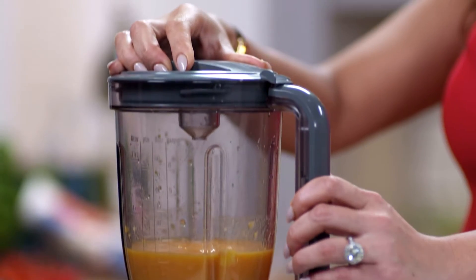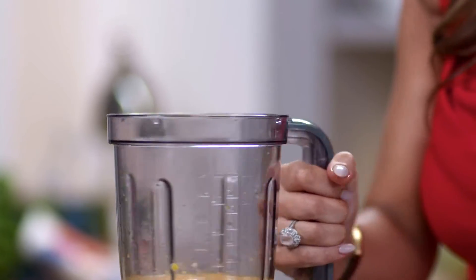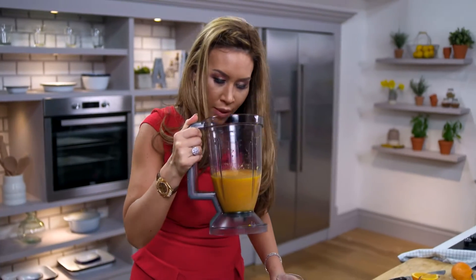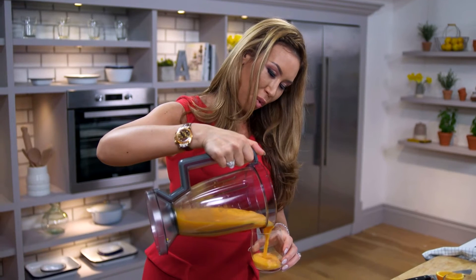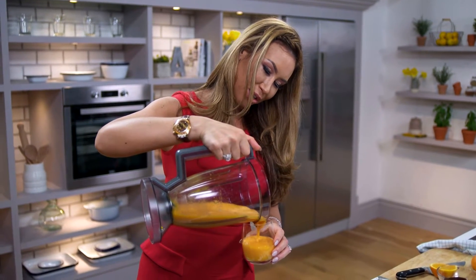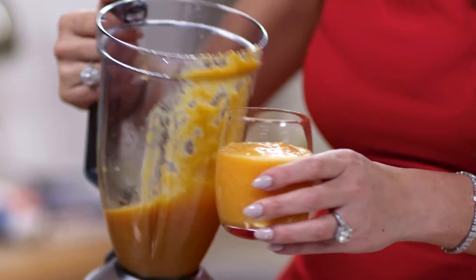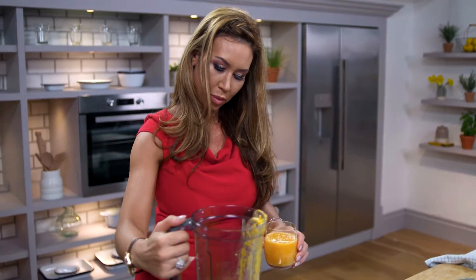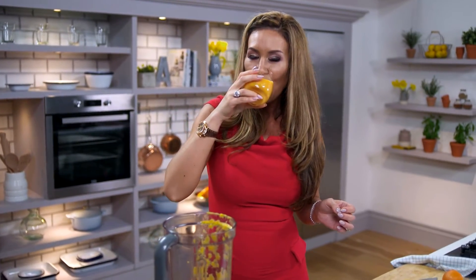There we go — literally in 30 seconds, we are done. That smells beautiful. I feel like I'm on a Hawaiian beach somewhere. All I need now is the sunshine. Mmm, tropical heaven.